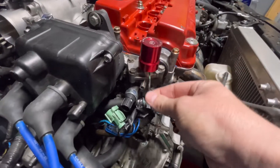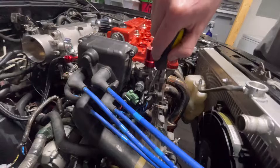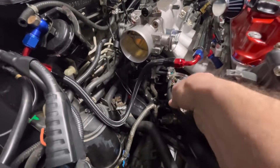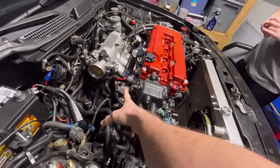The VTEC solenoid connector broke off so I had to splice into it with some heat shrink - we'll just take it off and lay it over here. We still need to get that coolant hose off of there, it's still dripping a little. We're going to replace all these long hoses with short ones because they kind of look bad.